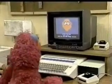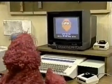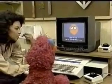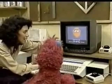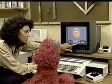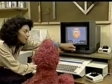Look at that! I did something. I turned it on. And now you follow these directions. It says: this is a game about making a face. Choose the eyes. Turn paddle. When you like them, press return.